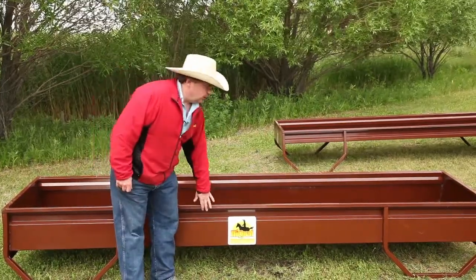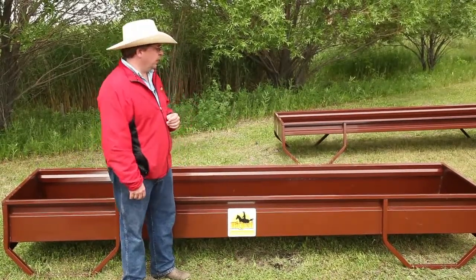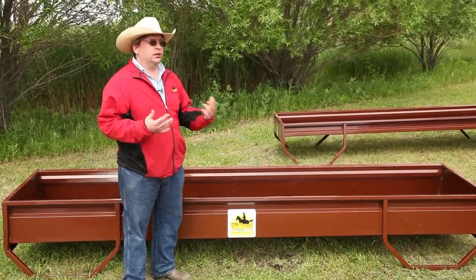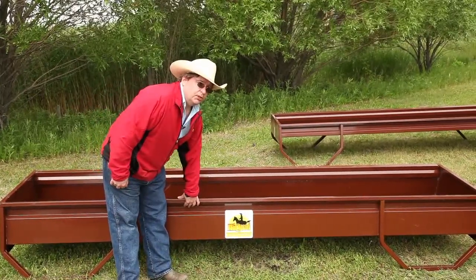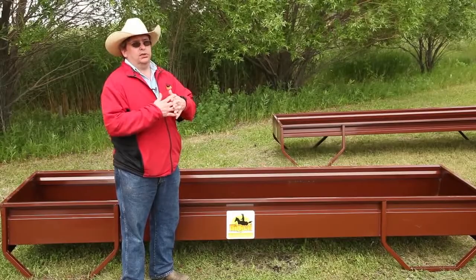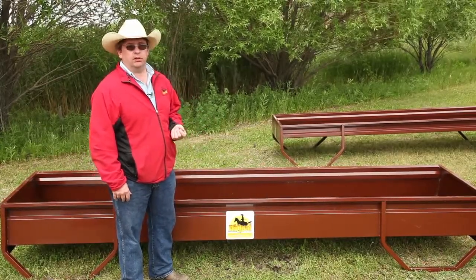First off, we use an all-steel construction as opposed to the poly bottom bunks which are available from most manufacturers. The obvious difference is in the strength. With the poly bottom bunks, you often find in winter when it gets cold, the poly tends to fracture and crack. That's why you'll see at many distributors a lot of replacement parts in poly.